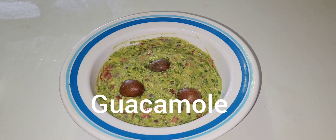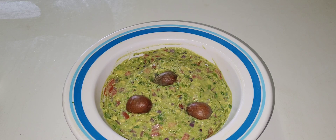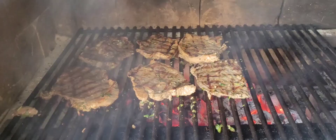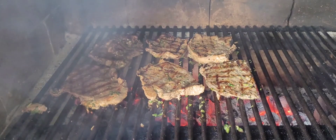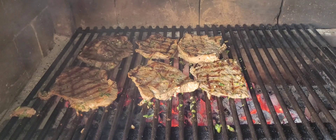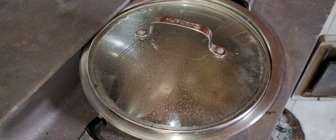Check it out - now the guacamole is ready. I like it with rice, so let's fry it up with the rice. The rice is done and now I'm going to taste it. Oh yes! Let's fry it with the rice.